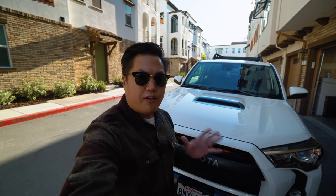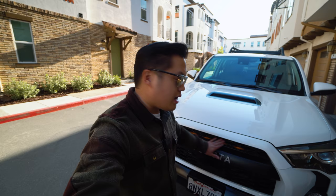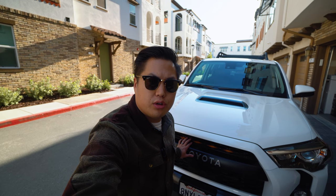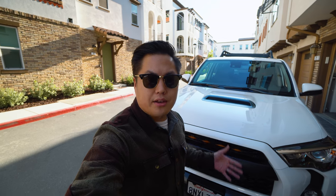If you saw my video of the five mods I did to this 4Runner, one of them was to install these amber-colored LED Raptor lights into the grille. This is probably one of the easiest installs you'll ever do — it might only take you maybe 10, 15 minutes. So I'm going to pop the hood and show you how I did it.